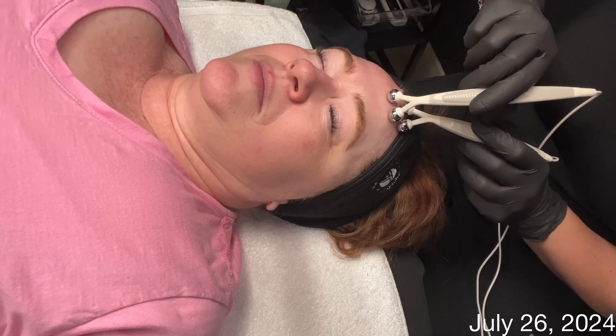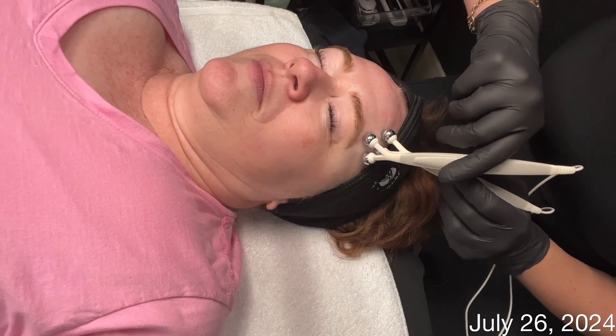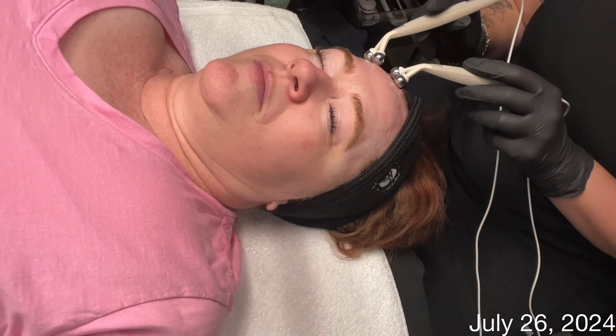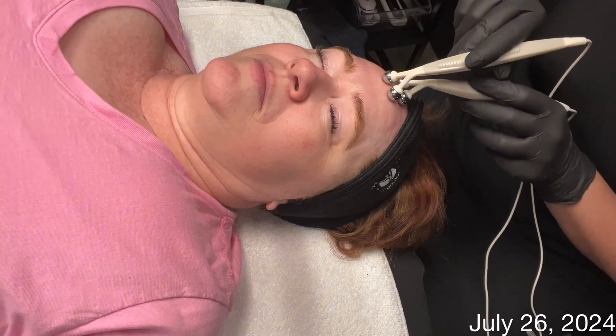I have already gone through and completed microcurrent using the erase setting. This is for lengthening the muscles and it's great for that thinner skin around the eyes, lips, and forehead. It really helps smooth out expression lines and helps to relax the muscles of the forehead.